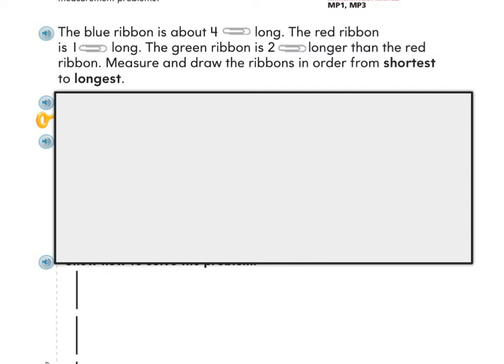Let's go back up to our problem and go step by step using scratch paper and crayons as I read each clue. It says the blue ribbon is about four paper clips long. So now I'm going to use either my paper clips or my paper clip measuring tool to measure a ribbon that is four paper clips long. There's a representation of my blue ribbon.